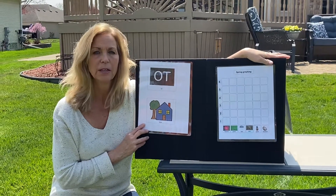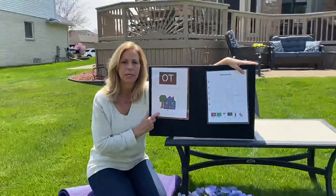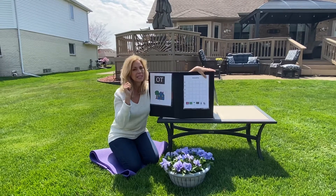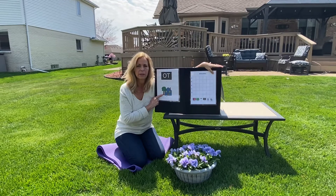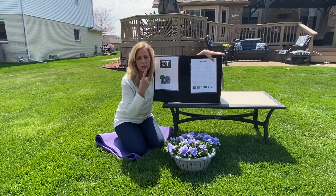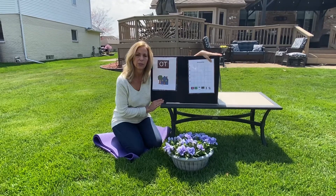Hi everyone, it's Miss Jodi and it's time for OT at Home. Hopefully you've been able to get outside and enjoy this beautiful weather. I think spring is finally here. If we listen with our ears, we can hear the birds chirping. We can feel the soft green grass with our hands and we can use our nose and eyes to see and smell pretty flowers in the spring.